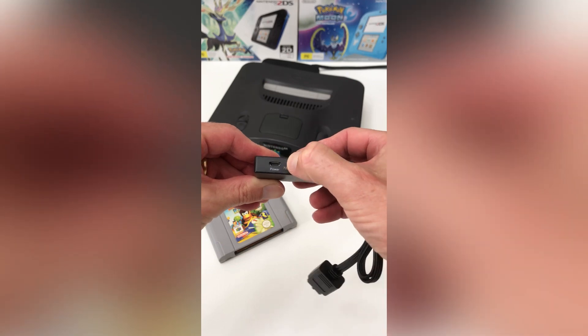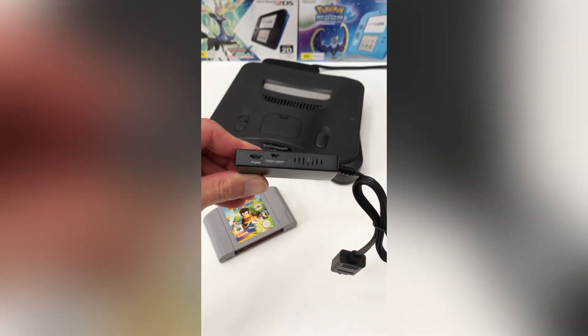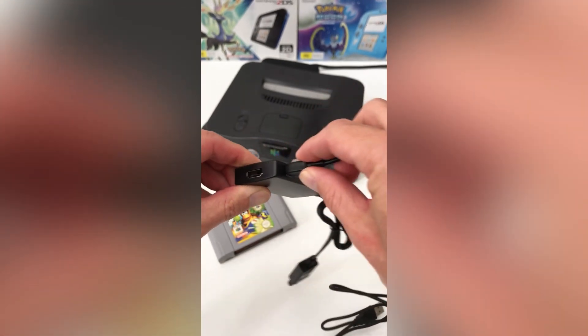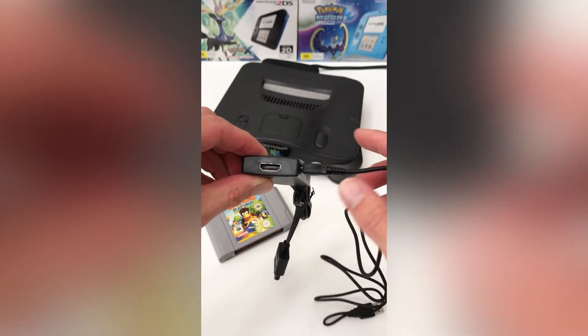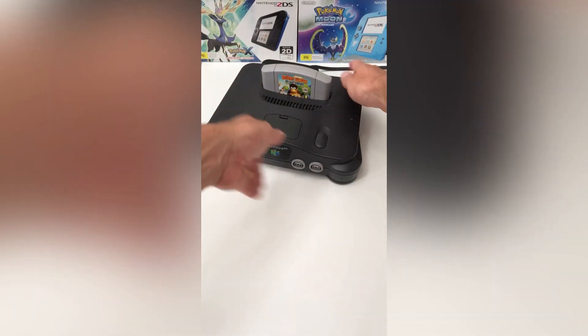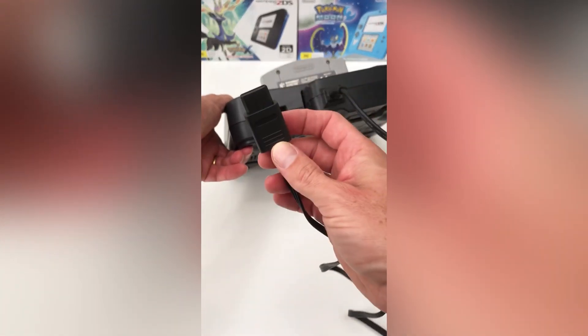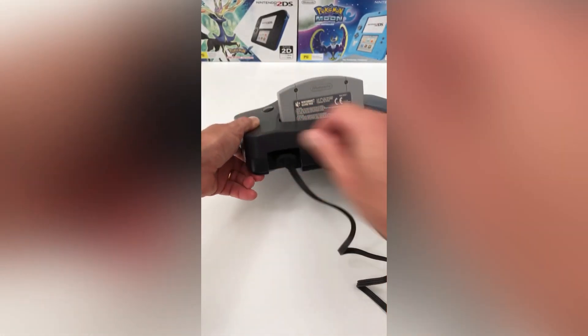Simply plug one end into the rear of your N64 and then the micro USB cable into the rear of your TV. Then plug the USB micro cable into the adapter and into a USB slot to power the device. All that's left is to plug the HDMI connector from the rear of the adapter into the rear of your TV.